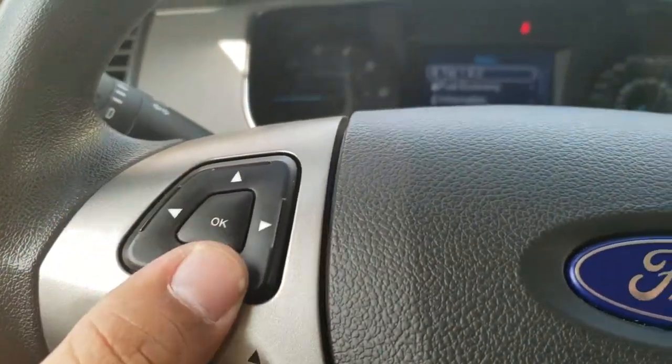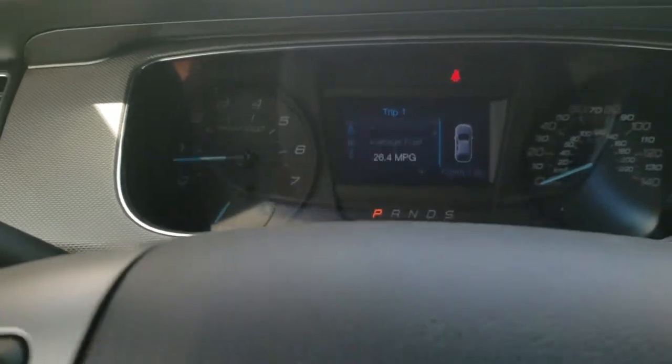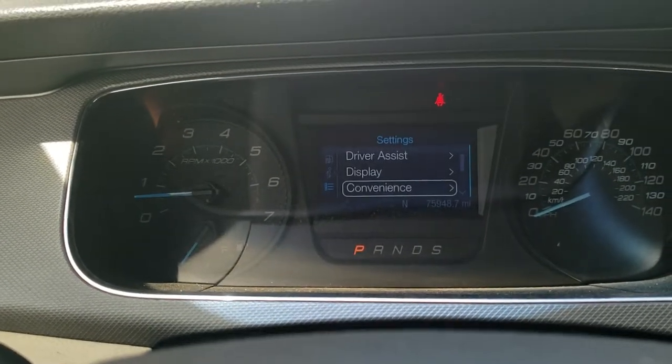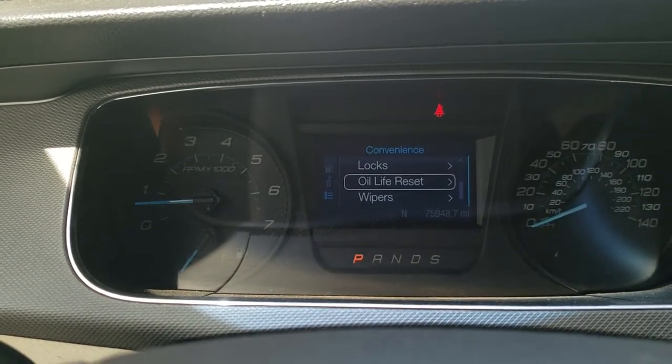We're going to press OK and scroll down all the way to Settings, then go to Convenience and Oil Life Reset.